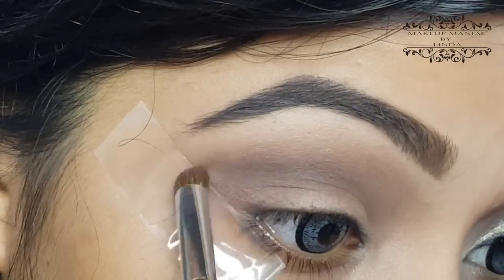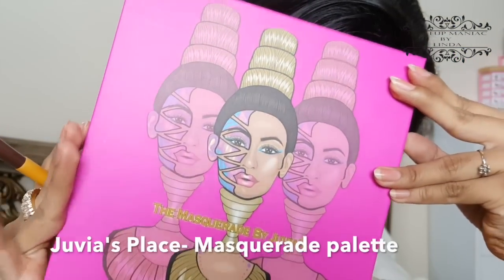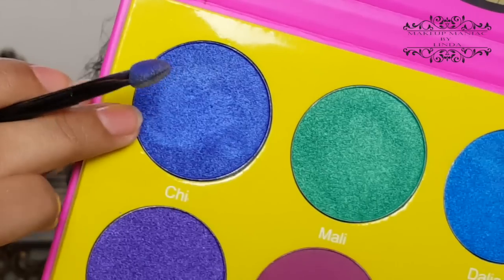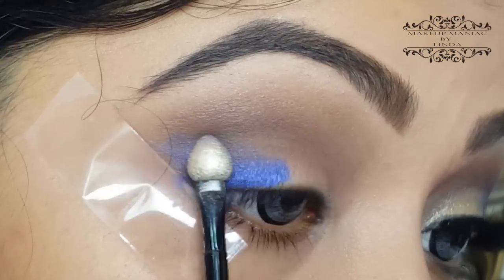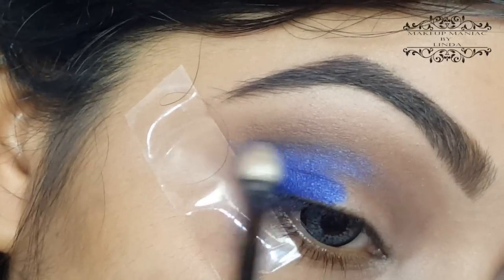Now I'm going to use one of my new purchases — this is the Juvia's Place Masquerade palette. From that, I'm going to pick up this blue shade and apply it using the sleek applicator that comes along with the palette, applying it on the outer V of my eyes.